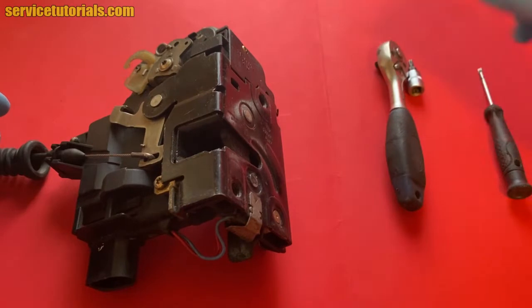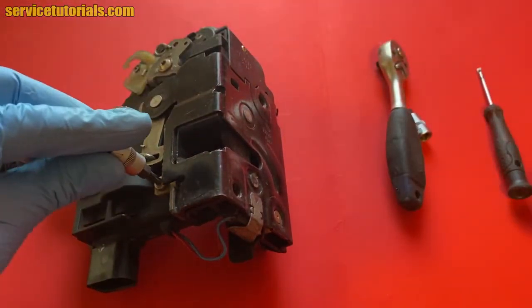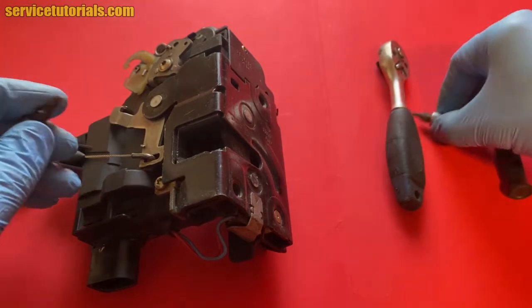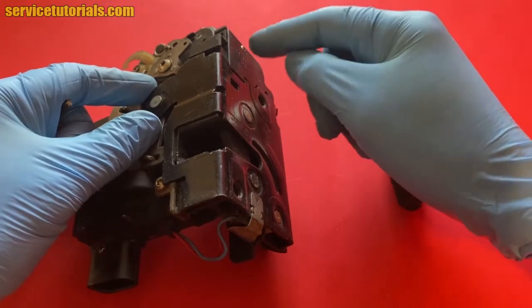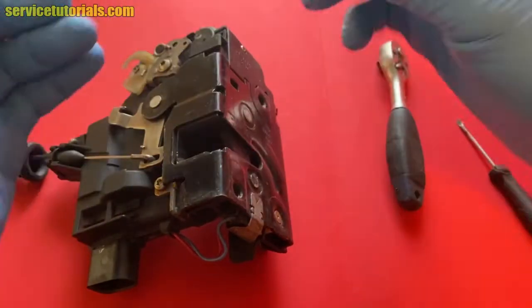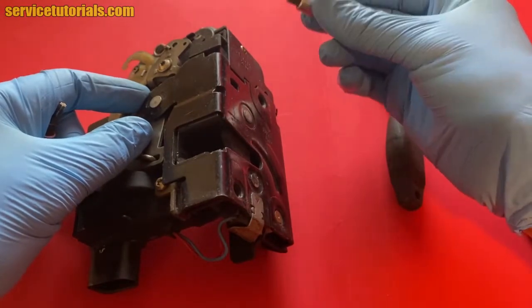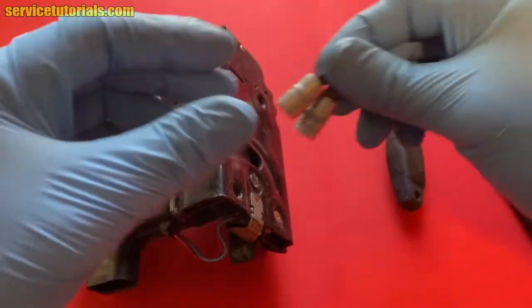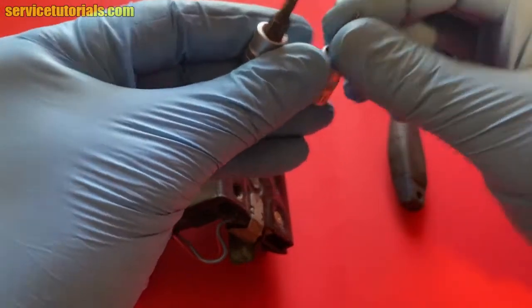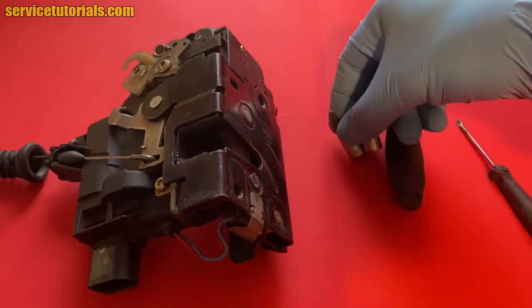To disassemble the door lock module you need to use a T10 and a T20 torx and also a flat blade screwdriver. There are also some door lock modules that require a T8 torx to remove the screw from the top, so you will need a T10, T20 and T8 torx to disassemble the door lock module.